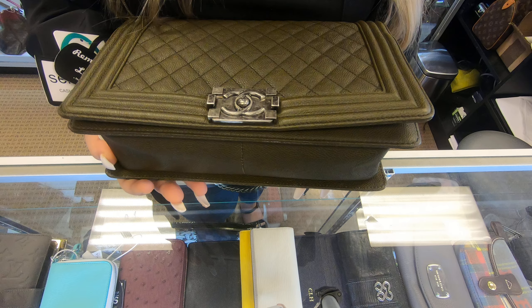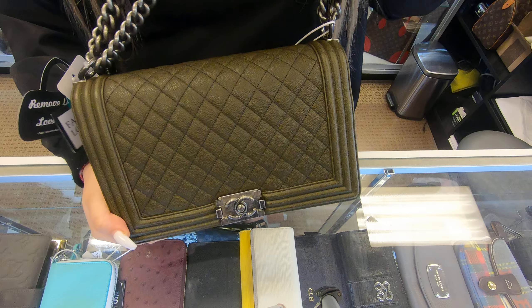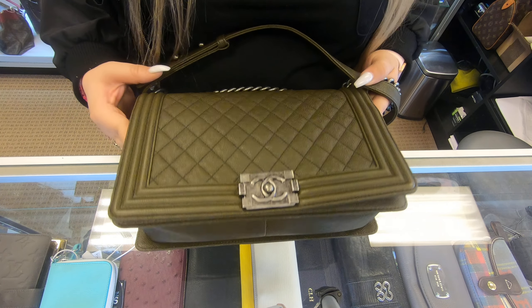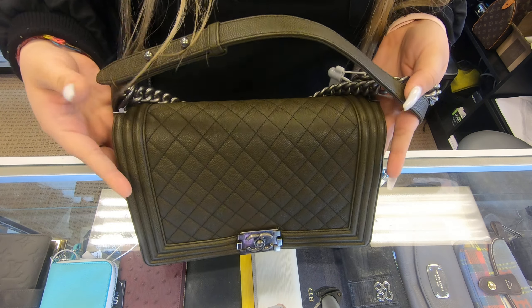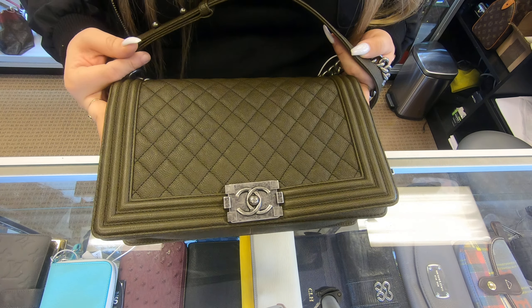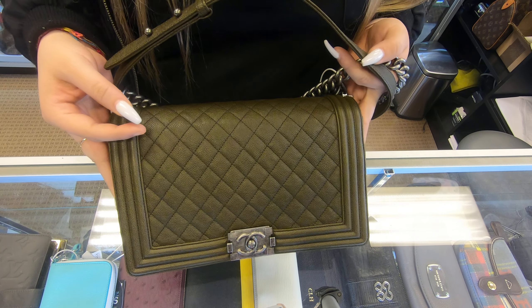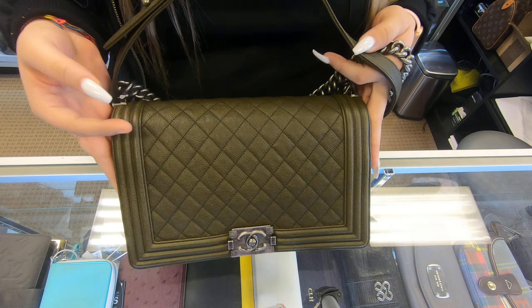This is like the olive green color. It kind of looks like gray when it's not in the light, like some type of gray black. But once you have it underneath the light, you can tell that it's the olive green.